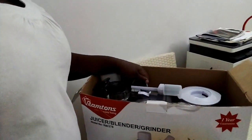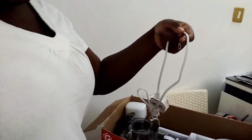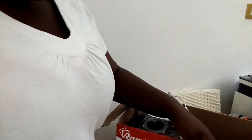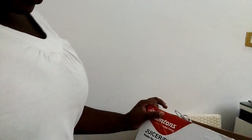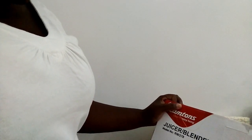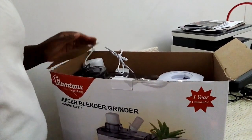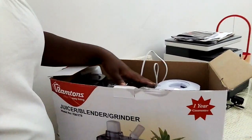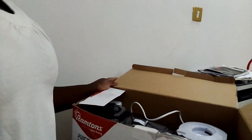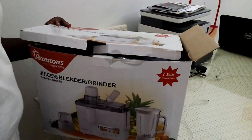I also forgot to mention that this is an electric blender. I love it so much, the fact that it's a three-in-one blender — wow, so amazing. I hope that it's going to serve me well for a longer period of time as compared to the other one.